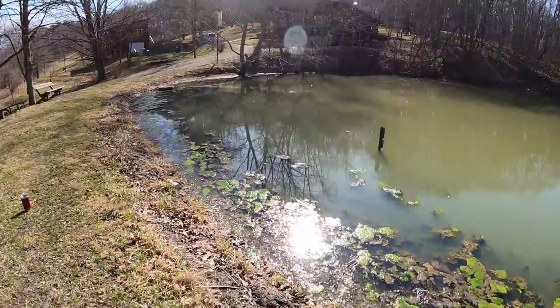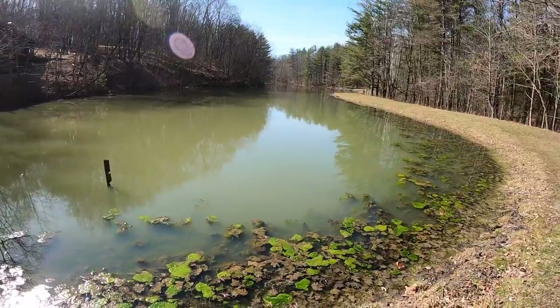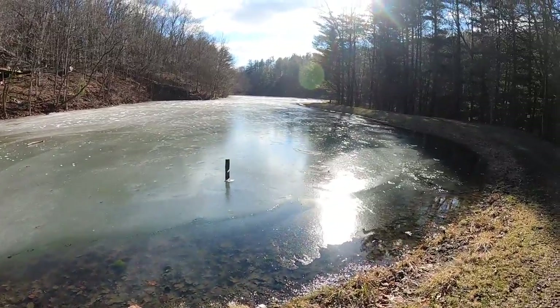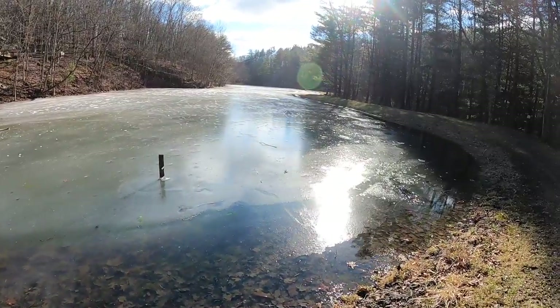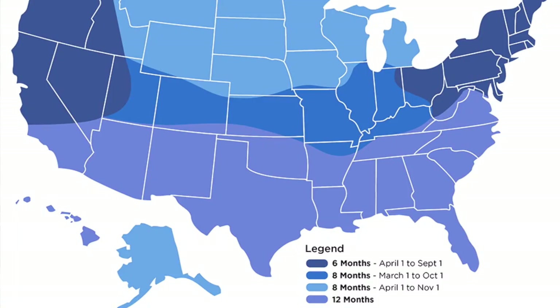It's the first week of March, and as you can see on my pond, I've already got some algae growing. The pond water is brown and messy because we just had ice — this was covered in ice just a couple weeks ago — and we're having some unseasonably warm weather this weekend in the 70s. I want to talk about three to five of my key products that I use in early spring startup.